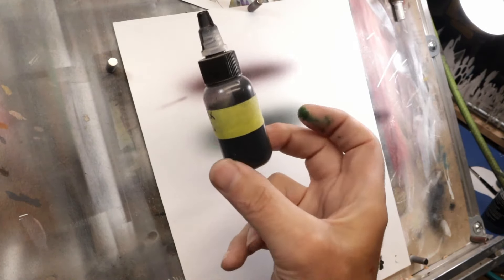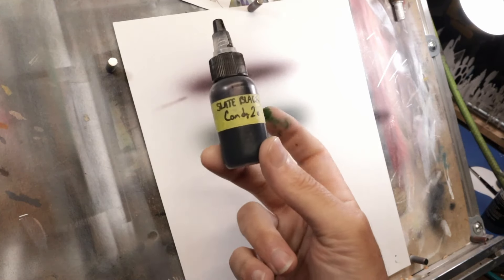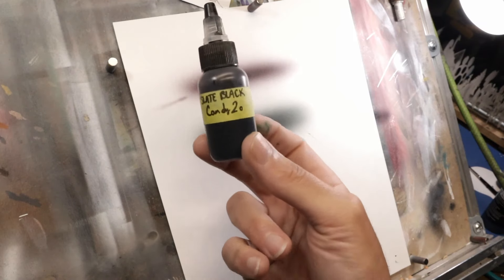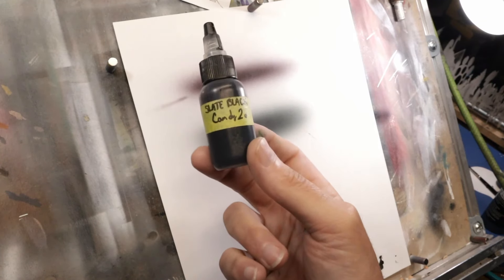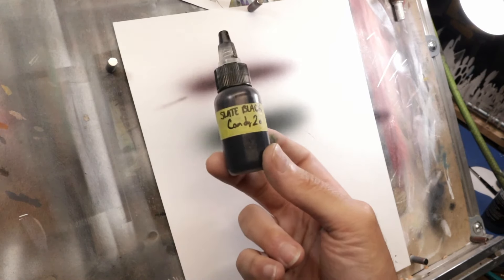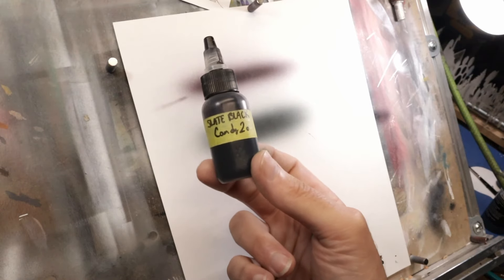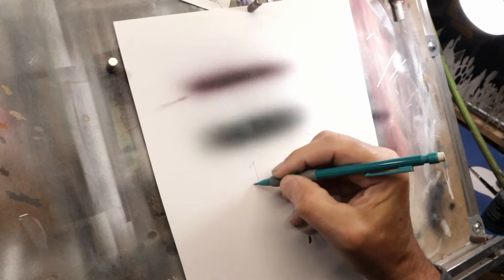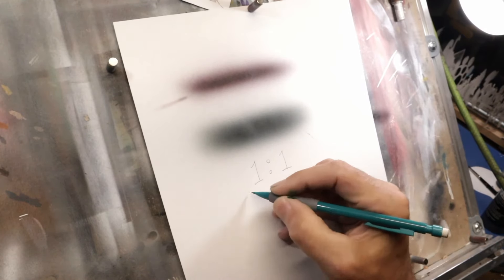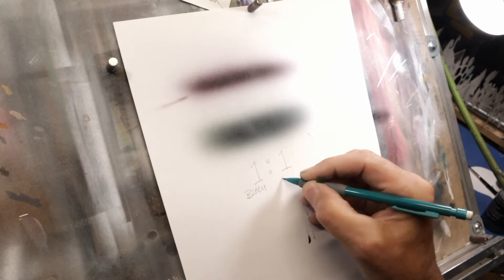It's basically about getting back to neutral to start. For a color I use a lot like this one, I'll mix up a separate bottle — and that's what this is right here. This doesn't have 4050 in it or anything, just the candy colors, so it'll last in the bottle for a really long time. When I need it, I just add a little bit of 4050 and maybe some reducer if I'm airbrushing, and I'm ready to go. So that's my Candy 2-0 slate black — the ratio is one to one: black and emerald green.